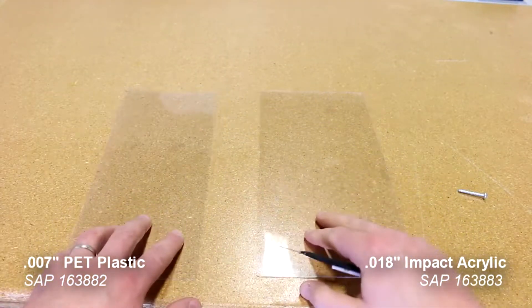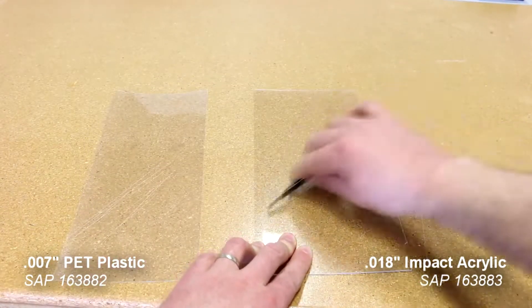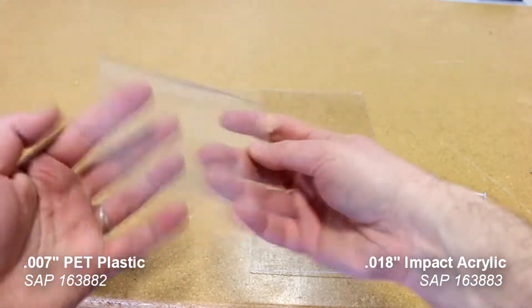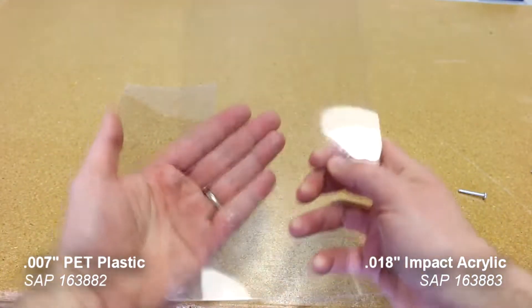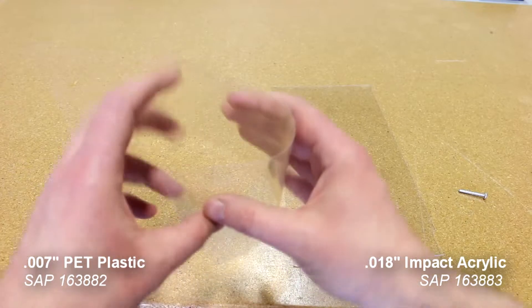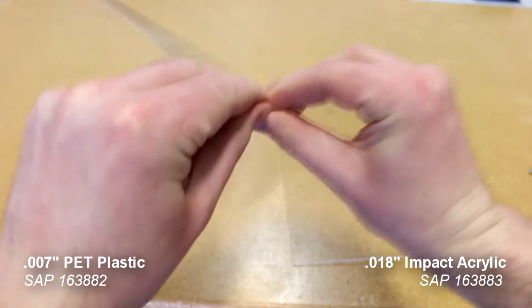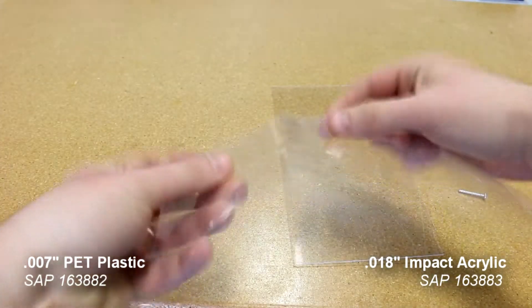On our previous design we've had 0.018 impact acrylic which is also available, while the 0.007 inch PET is a very strong plastic that is scratch resistant, has masking on both sides, and is rigid against tearing or breakage. We tried to assemble it with 0.018 but unfortunately the material was too thick, so please use 0.007 inch. If you'd like to purchase 0.007 inch PET or 0.018 impact acrylic, please contact us in the description below.